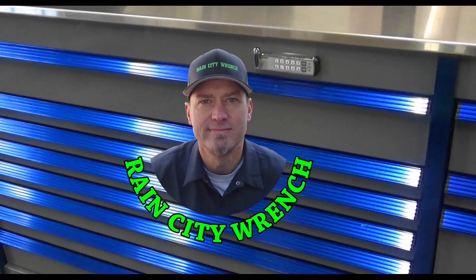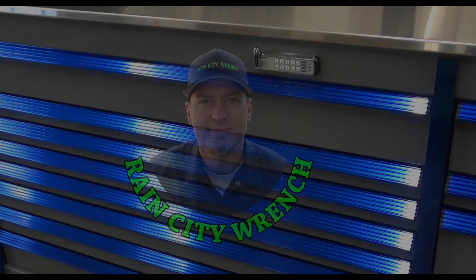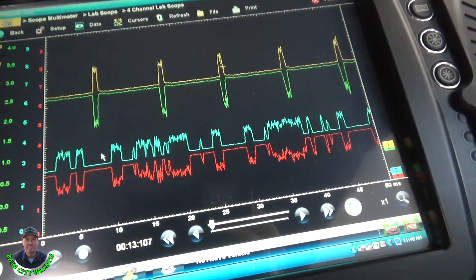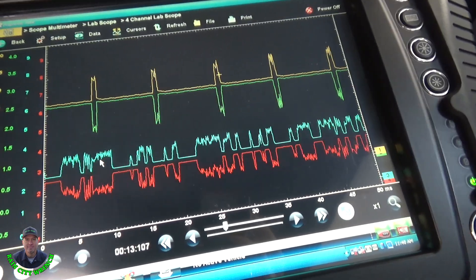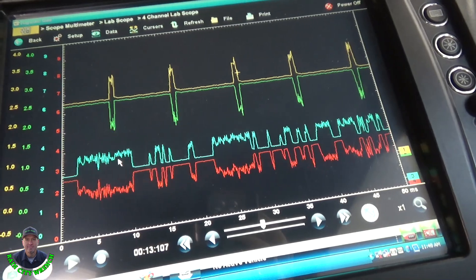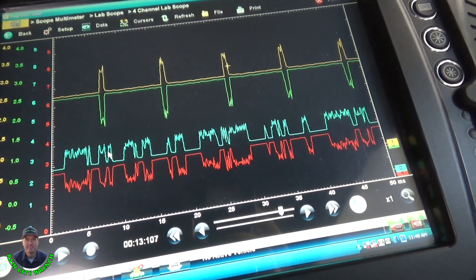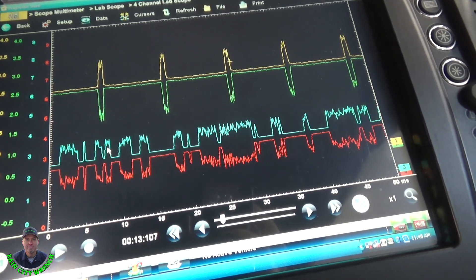Do you have a Super Duty with a Service Advanced Track message on? This 2015 F-250 has the dreaded U codes, but stick around — I have some testing and diagnosis that should help you out. Here's what I'm working on: a 2015 F-250 that came in with the Service Advanced Track light on and a U3002 ABS code — VIN identification number.